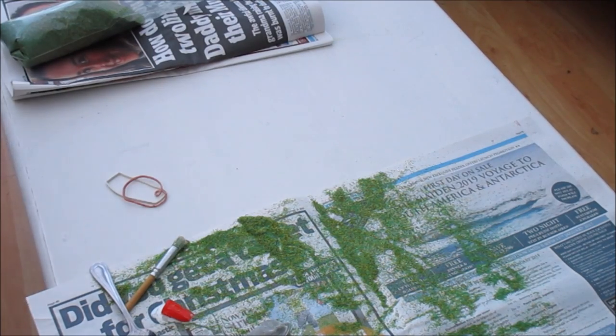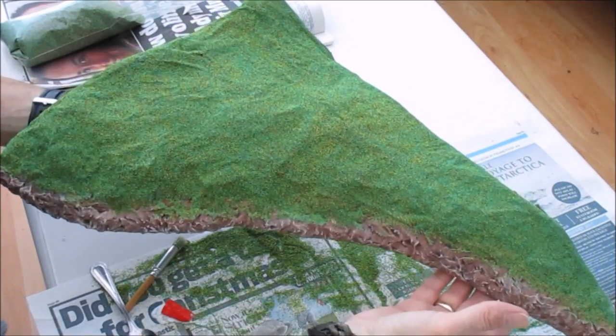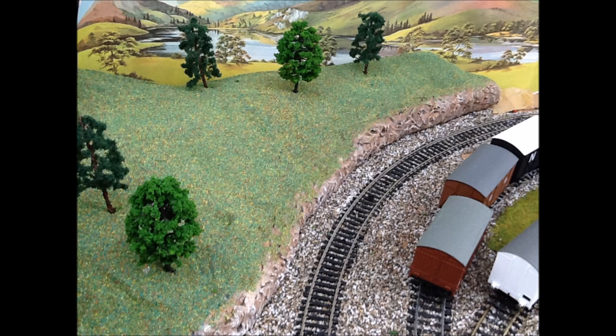There we have our hill, all made for just a couple of pounds. Here it is on the layout — I've taken the ballast up to the edge to blend it in, put some trees on (the usual ones from China for about 20p each), and I've got my pillbox to stick on when I can find it. So hopefully a nice, simple, cheap, and effective way of making hills. As always, like, comment, subscribe, and thanks for watching. Click on the left for a previous video in this series, click on the right for another video you might enjoy.